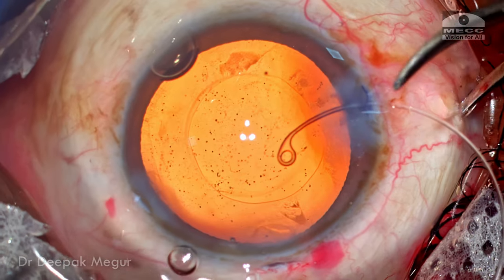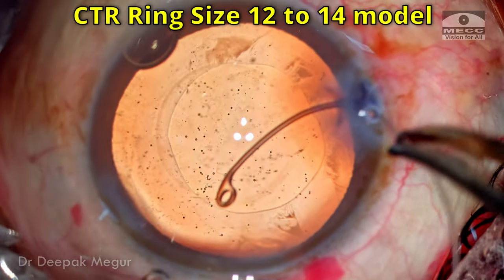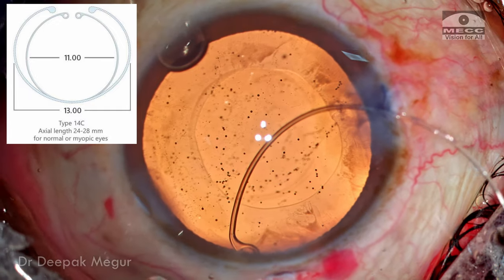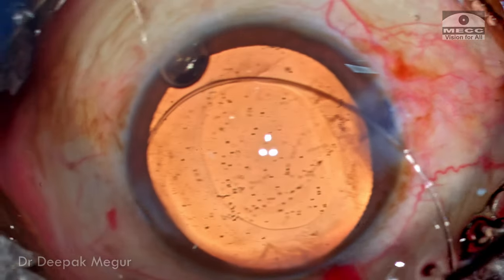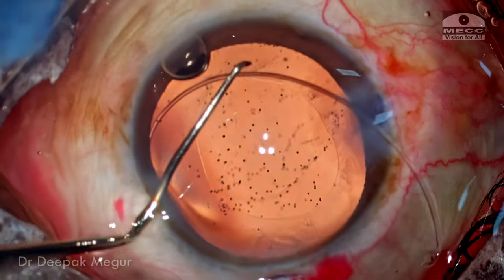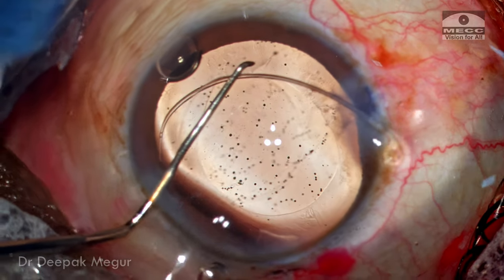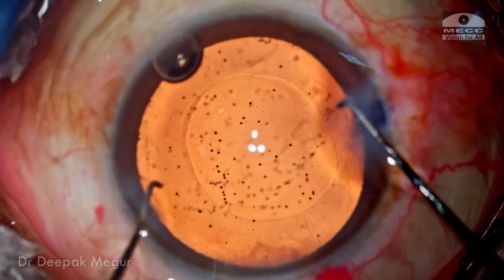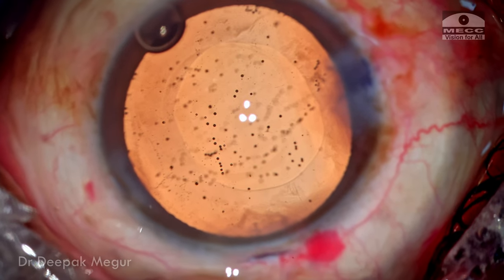Before implanting the intraocular lens, I want to introduce a CTR into the bag. The CTR I'm going to use is the bigger one — the 12 to 14 model. The usual CTRs used for average axial length eyes are the 11 and 13; the one I'm using is 12 and 14. The idea behind using a CTR is that when the ring is inside the bag, the bag becomes taut and the posterior capsule is slightly pushed forward, ensuring it adheres to the optic of the lens and achieving better long-term centration for these hydrophobic lenses. The CTR is now nicely introduced manually into the fornices of the capsular bag.